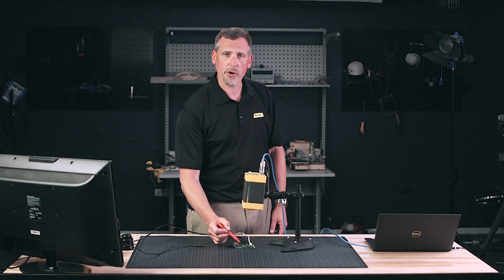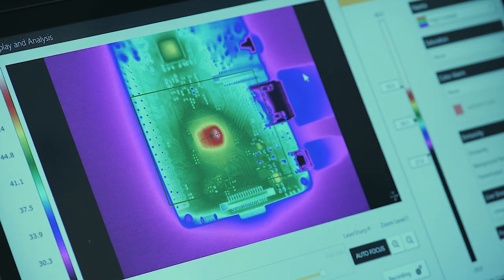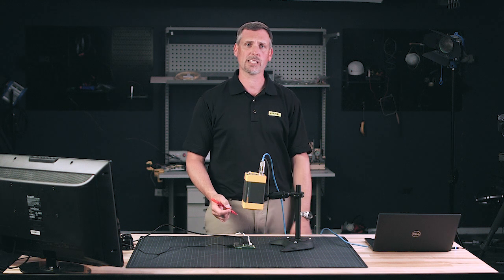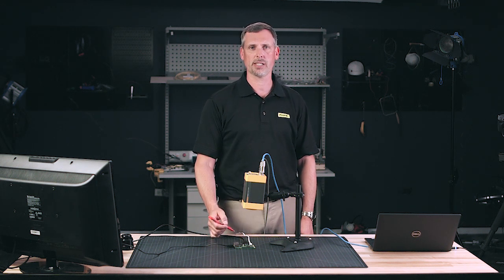Now I'm going to take a look at some of the other areas around there and see if anything really jumps out at me — another place where I want to start taking contact measurements to verify that my voltage, my current, my frequency is all good, and we've got a good working board. If we do, I'm going to use this as my baseline image going forward and compare everything else to this down the road.